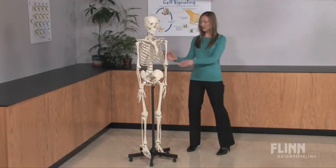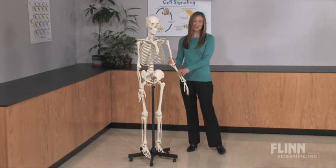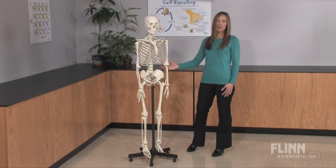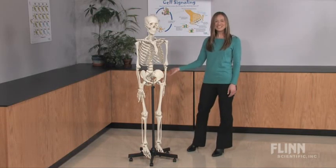There's nothing like a hands-on model to understand anatomy and physiology. Students will love exploring how the human skeleton functions with this full-size replica from Flynn Scientific.